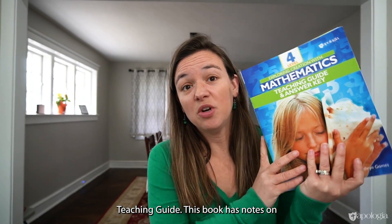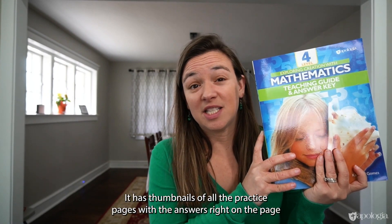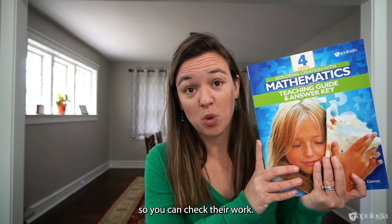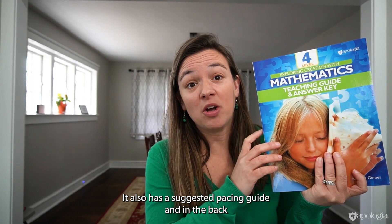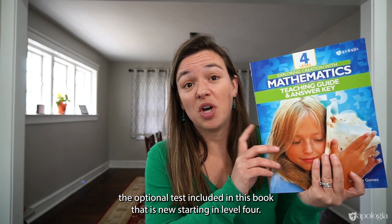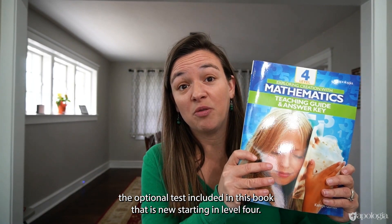And then this is the Answer Key Teaching Guide. This book has notes on every lesson to you, the parent, to help you in teaching it. It has thumbnails of all the practice pages with the answers right on the page so you can check their work. It also has a Suggested Pacing Guide, and in the back are tear-out pages to use in all the activities. There are also optional tests included in this book — that is new starting in Level 4.